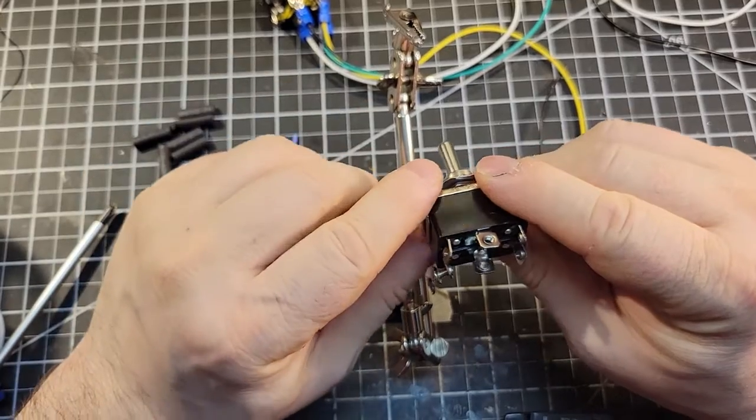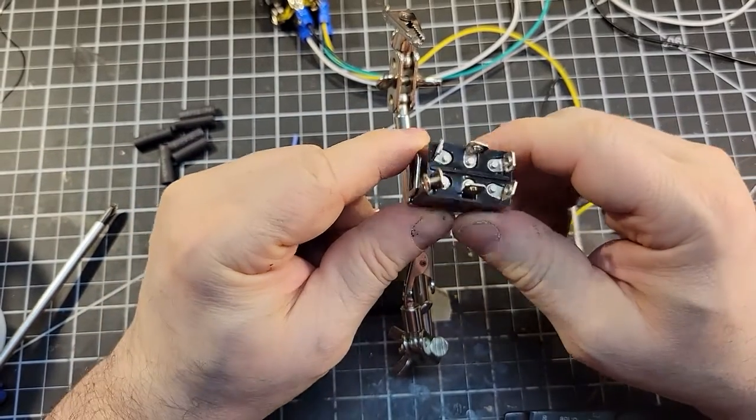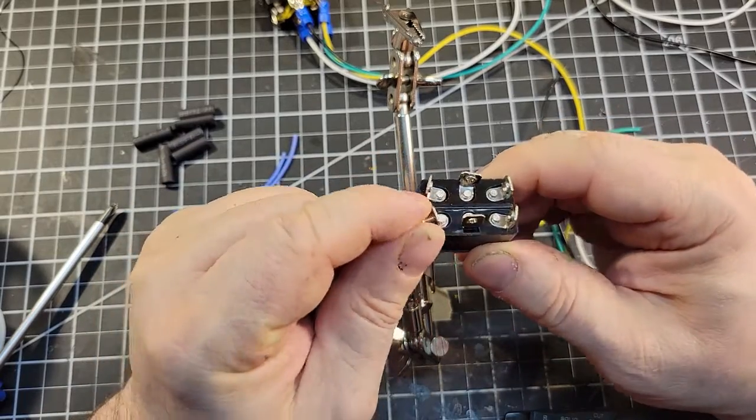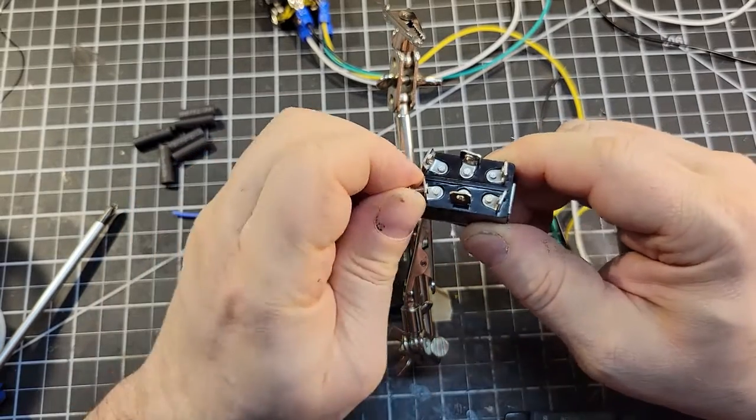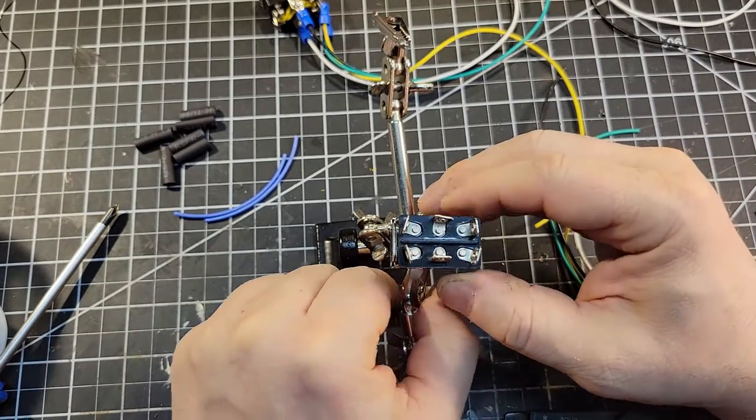Now let's prepare the switch. This is a double pole, double throw switch. I've gone ahead and removed all the screws — I've got one more to do. I'll take that out. They're just going to get in the way. It's easier to set this up without them.